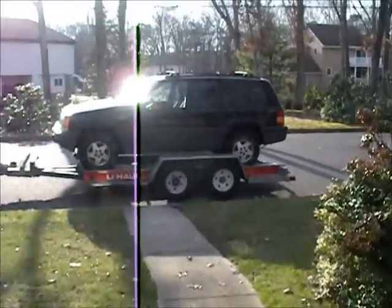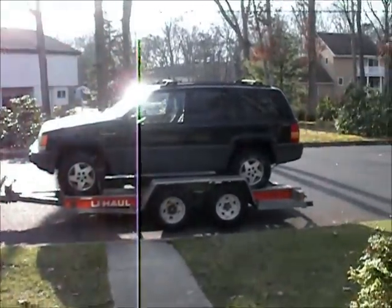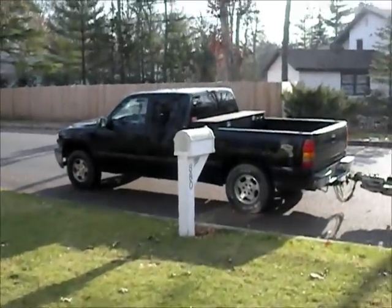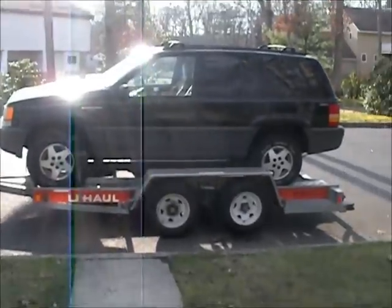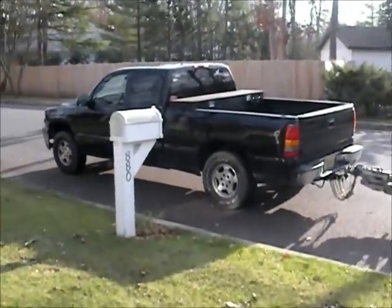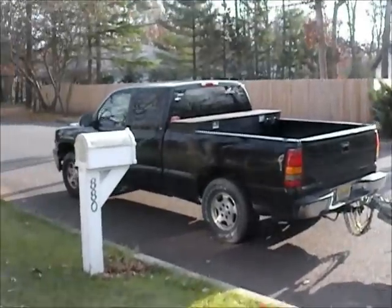Picked up my '95 Jeep Grand Cherokee, towed in from just outside Philadelphia with a heavy Chevy. My Jeep and trailer come in at around 6,000 pounds. The truck worked a little bit, but it did it — squatting too.